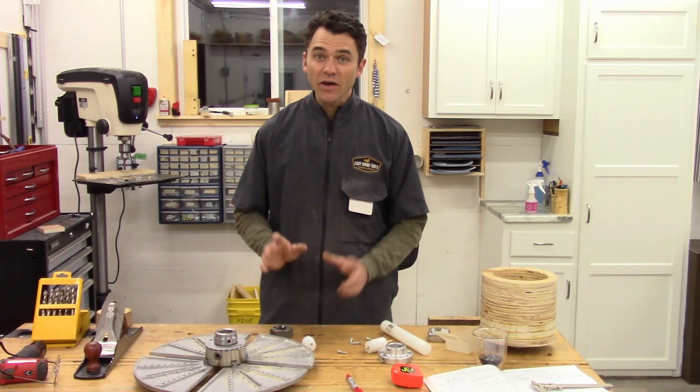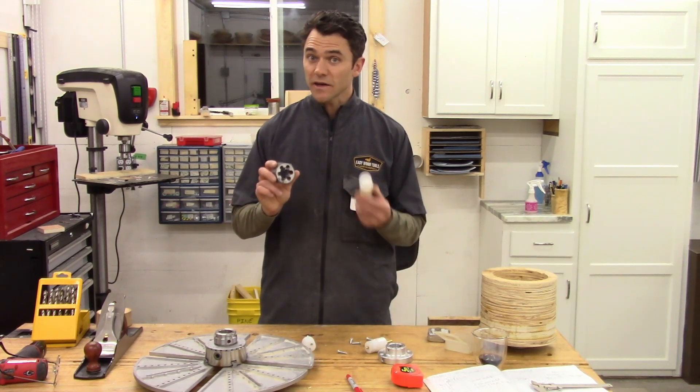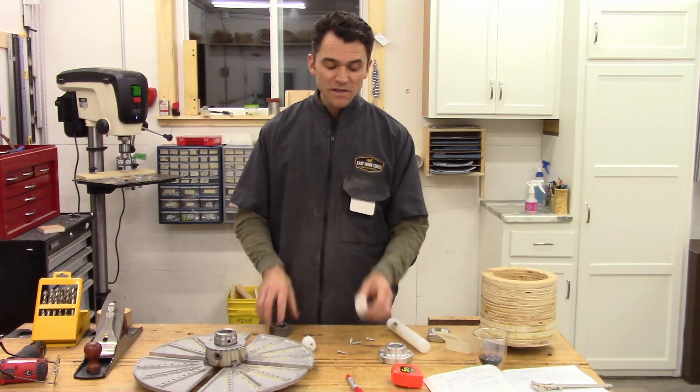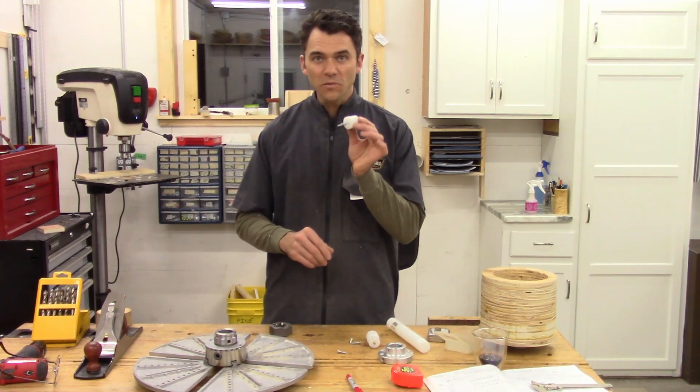Hello and welcome to my shop. I've got a quick video for you today on how to use an off-the-shelf metal die and an off-the-shelf piece of HDPE to make handy lathe accessories such as a faceplate centering tool or even a chuck wall mount.